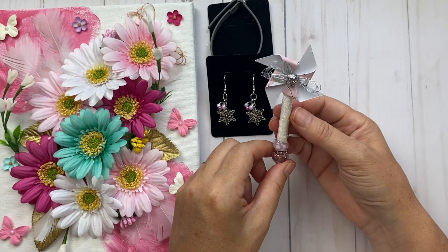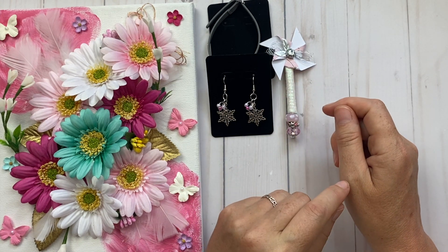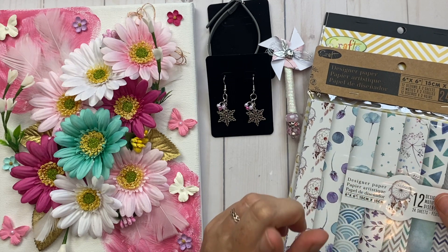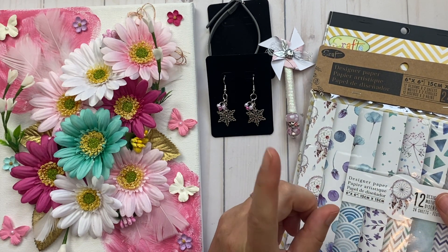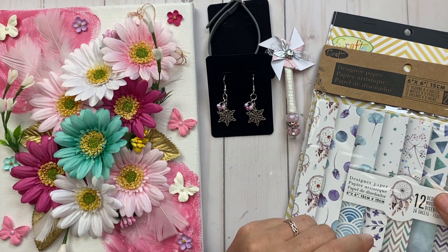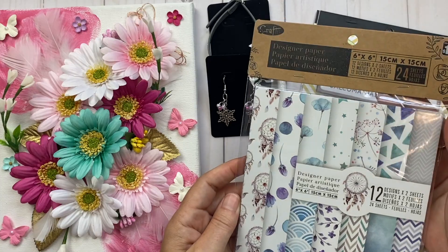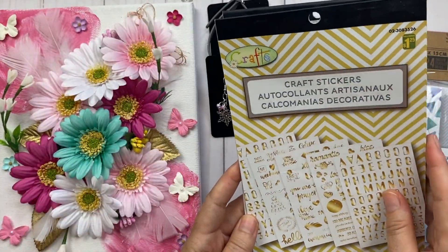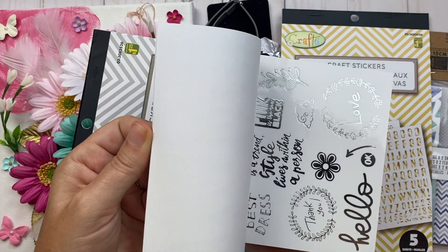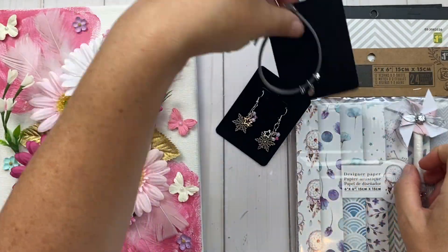You'll also have a chance to win snowflake and star earrings with pink seed beads that I created, plus a pinwheel with some bling on the bottom. I also included some Dollarama items from Canada. There are 12 designer paper sheets — two of each, so 24 pieces total — plus Dollarama craft stickers in silver and gold with lots of designs.